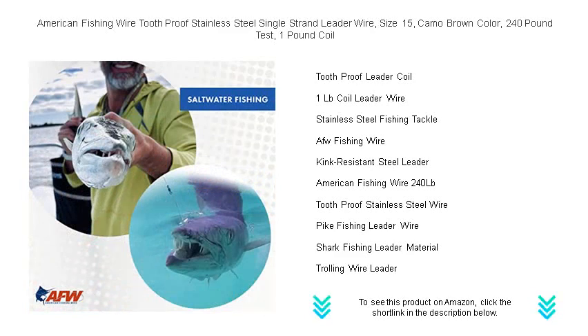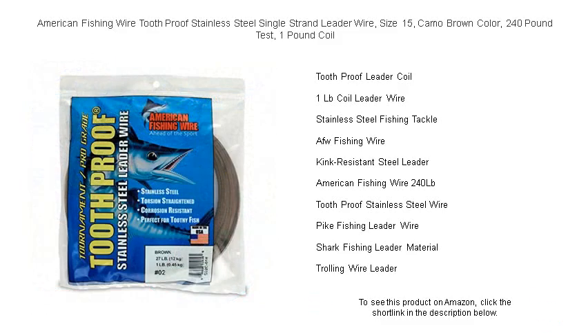Get your hands on the leader wire that won't let you down when it truly counts. Buy now and stay one step ahead of the game.